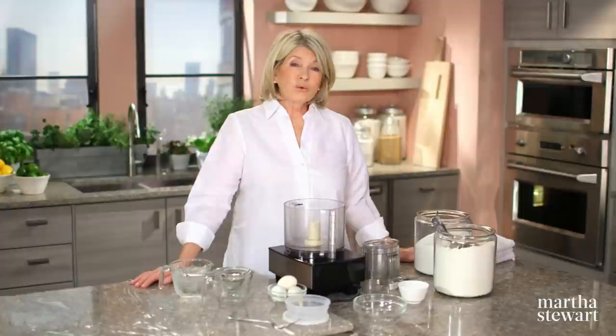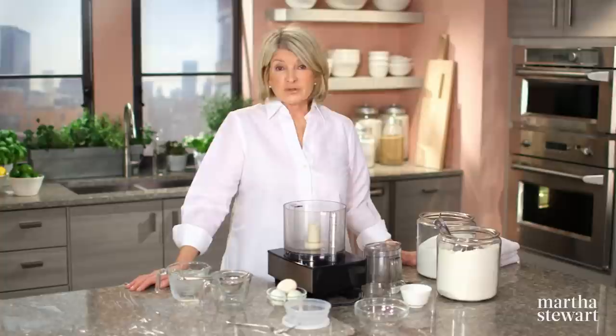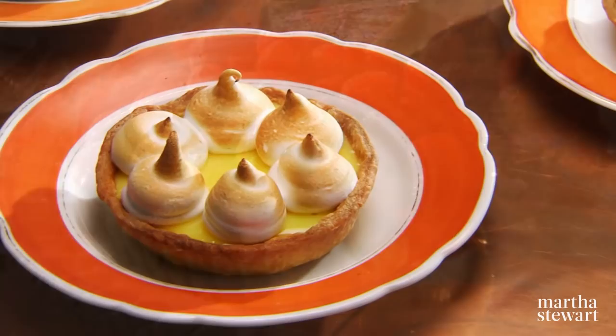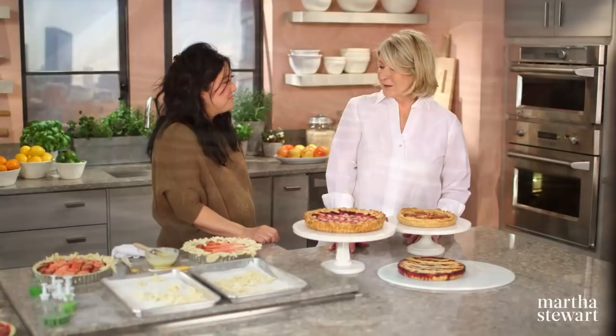Whether they're piled high with colorful berries, filled with a citrusy curd, or stuffed with prettily arranged fruit, fanciful tarts are the artistic alternative to a pie. They're beautiful, full of infinite potential, and today I'll share three of my favorites: a red fruit tart, a lemon custard tart, and a pink apple tart. Plus, Judy Kim is joining me to teach her appliqué technique for pastry. All today on Martha Bakes.